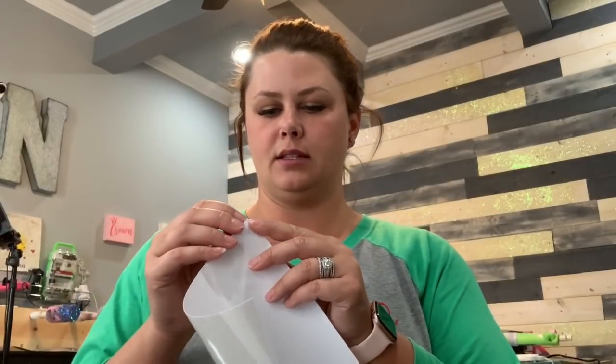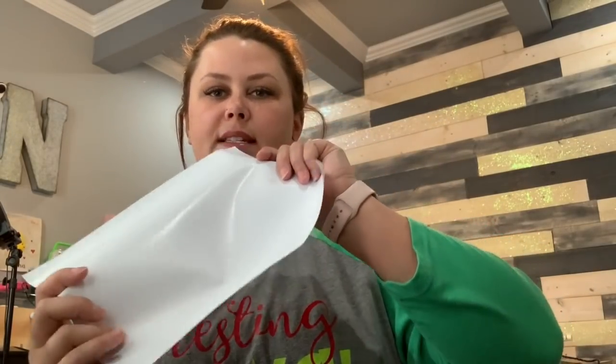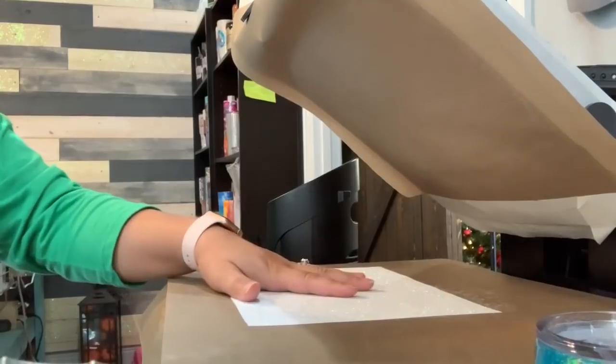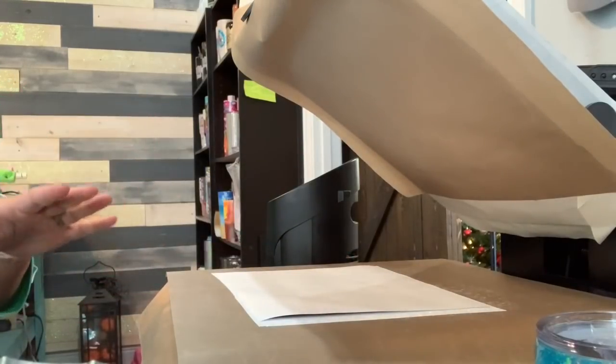I forgot to mention — you need a Teflon sheet. This one has some glue already on it so I'll add a little more. What you're going to do is peel off the carrier sheet on your HTV. The glittered side is what I'm working with because the sublimation goes onto the glitter. My heat press is at 400 degrees and I'm pressing it for one minute.